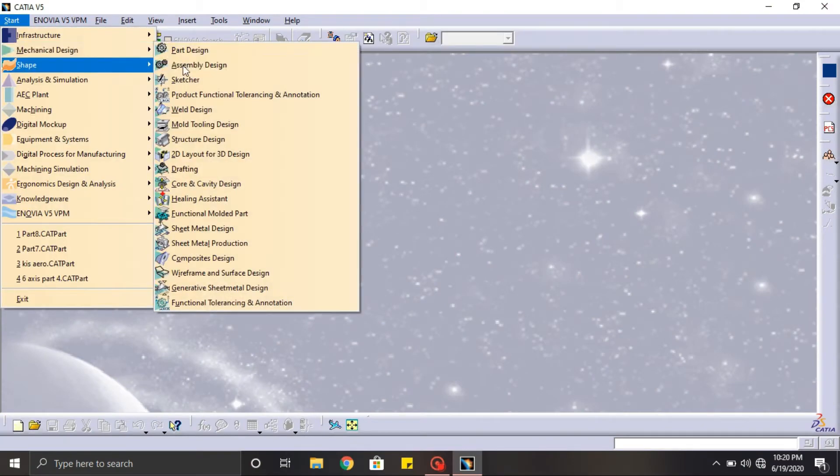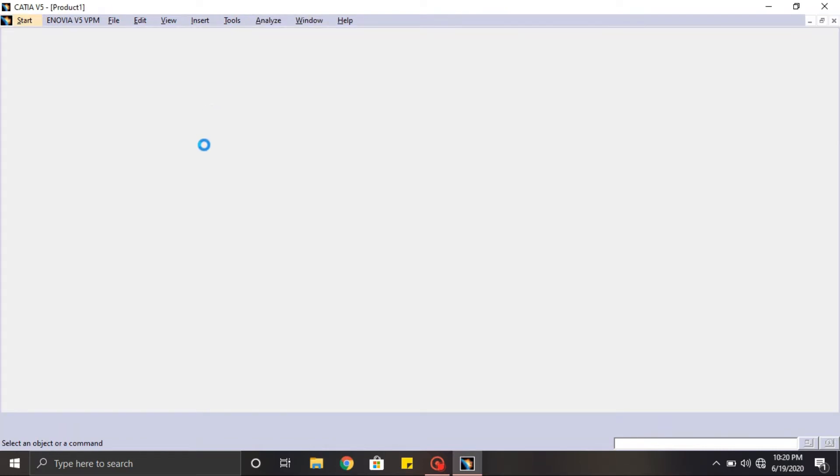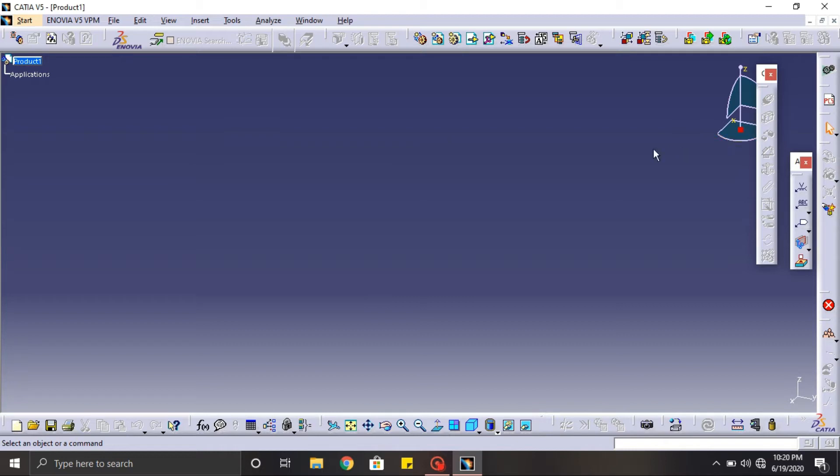In this video we are going to assemble all the parts which we have designed in the previous videos. In order to assemble, open the assembly part in the CATIA software and import all the CAD files of the 6-axis robot.